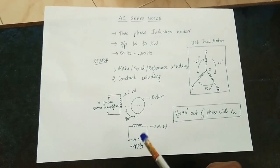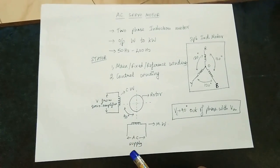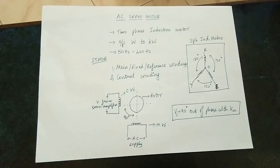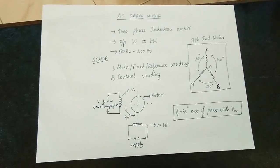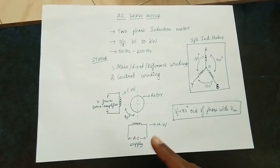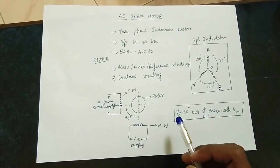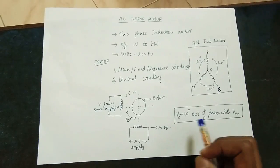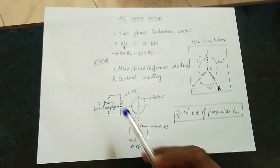Single phase AC supply is given as input. This is the control winding. Control winding voltage comes from a servo amplifier. The voltage is 90 degrees out of phase with the main voltage. This is the control voltage — 90 degrees out of phase with the main voltage.